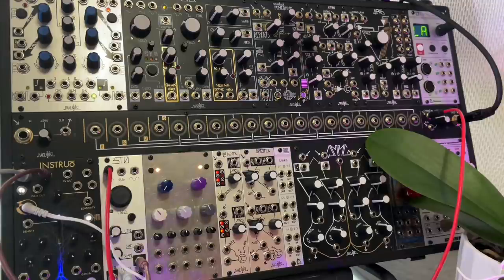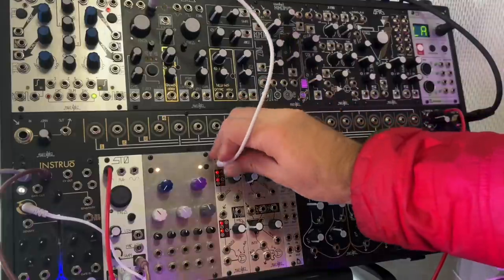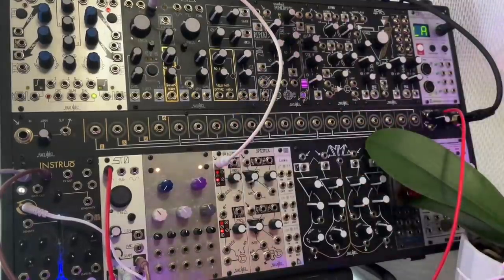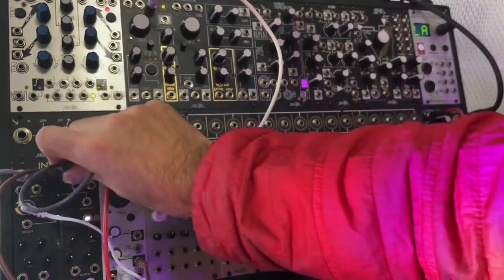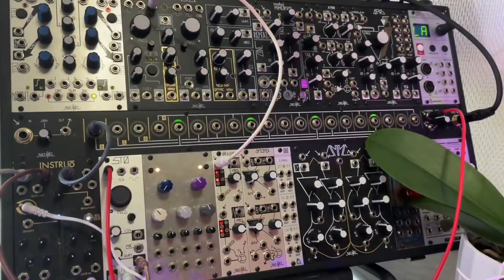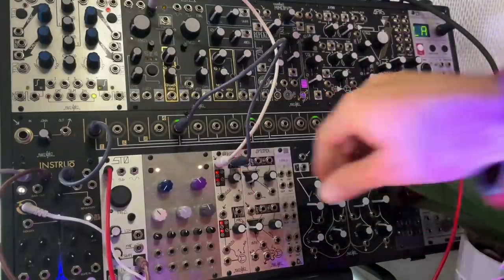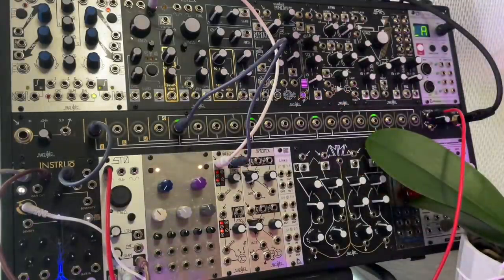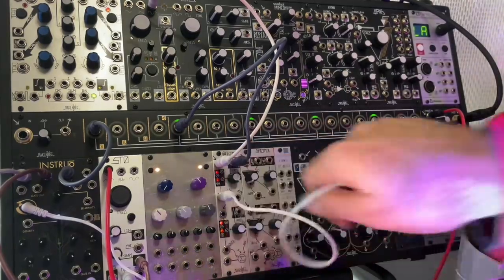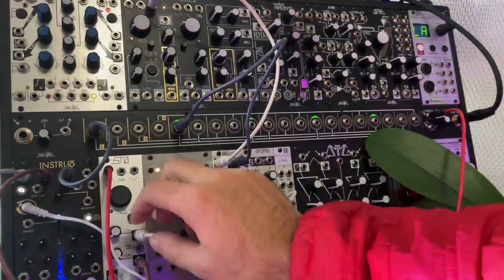So then we could do something like take a sine wave from this DPO here and run that into our mod to mix, which is going to allow us to control how much of that is going through. We could take another CV output and split it into lots of copies of itself so we can use it more than once. We can take that CV output and put it into the mod to mix, and that's going to control how much is going through — and we can use that to control our original voice through a process known as frequency modulation.